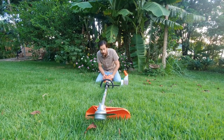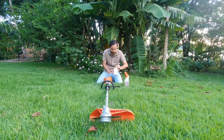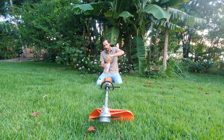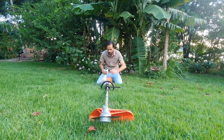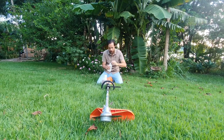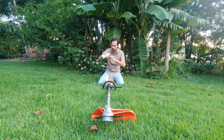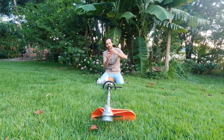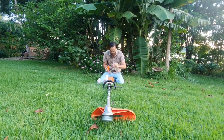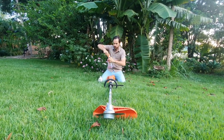For the brush cutter, we need to prepare the fuel — the gasoline. It's a two-stroke engine, so what we need is two-stroke oil. This is a 1:50 ratio with one liter of gasoline. So you have to make the proper mixture: 50 milliliters of two-stroke oil mixed with one liter of gasoline. Easy as that.